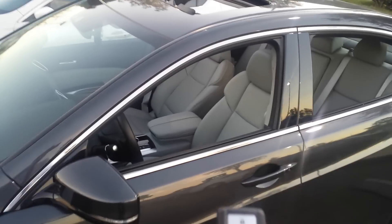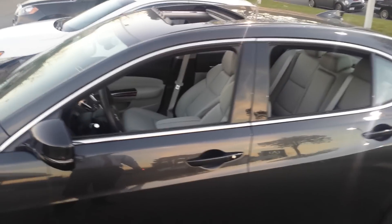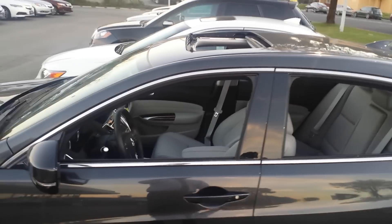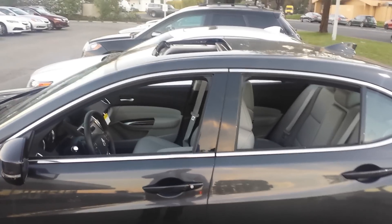There's no way to close the windows with your key fob, so you do actually have to get in your car to close them back up. It is a great feature for the summer, but you want to be careful and not accidentally use it in the winter when it is raining.